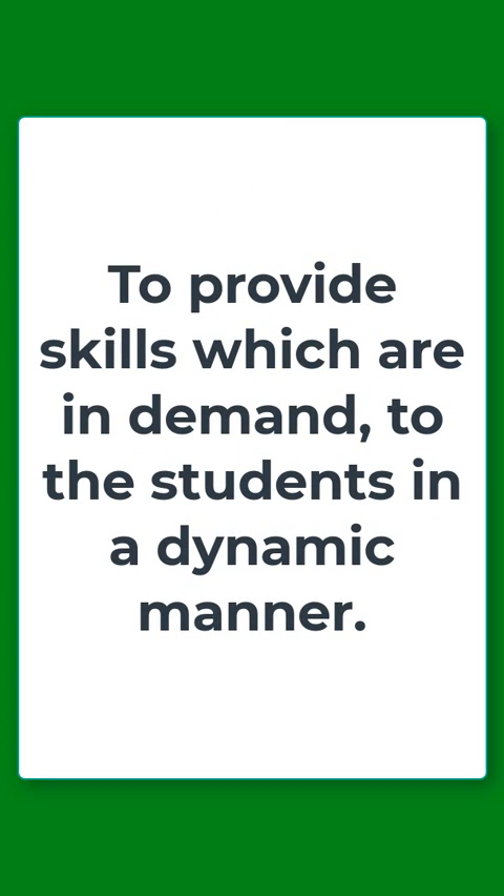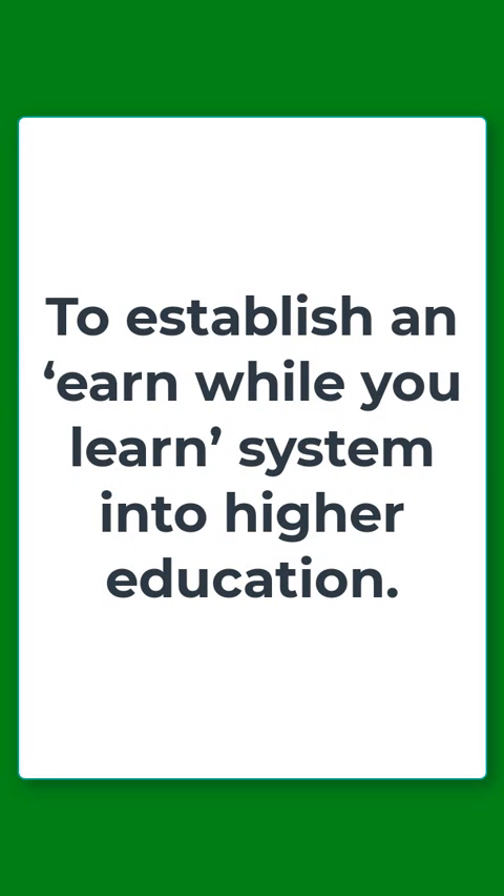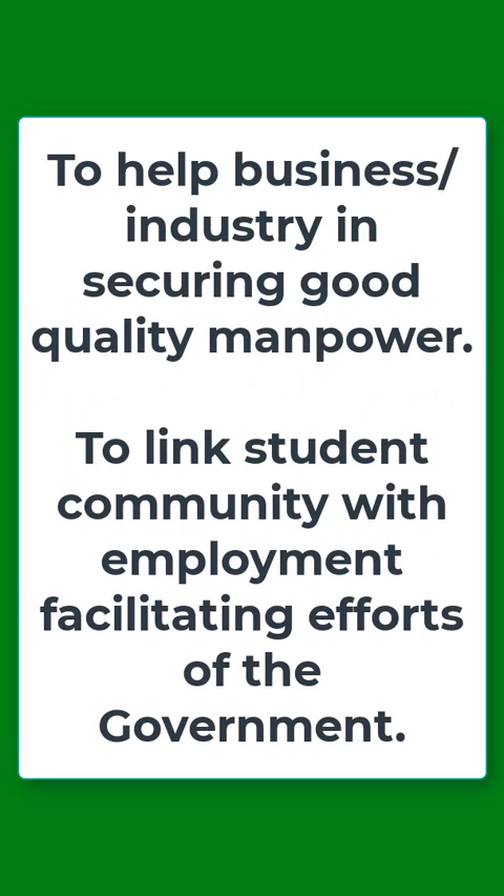The next objective is that it seeks to provide skills which are in demand to students in a dynamic manner. It also seeks to establish an earn-while-you-learn system in higher education.